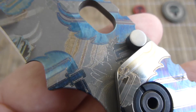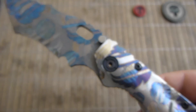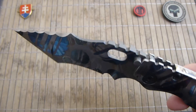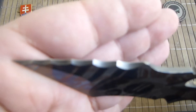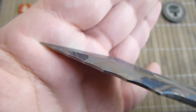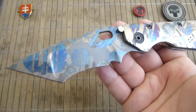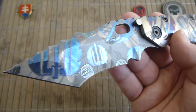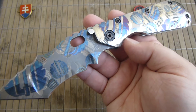MIG's logo is here. And look at the spine — the spine is amazing. One big advantage of the titanium blade is that it will never rust on you. It is truly a masterpiece and a collector's item.